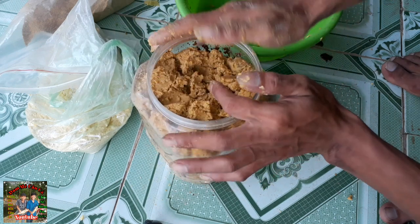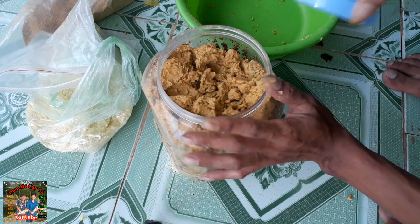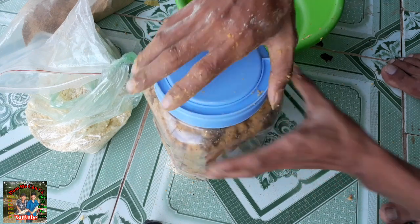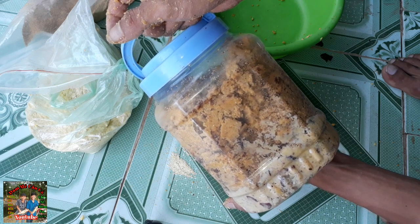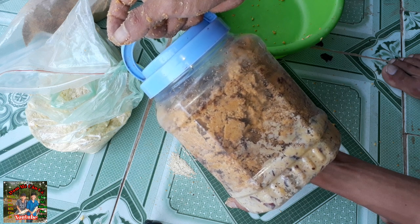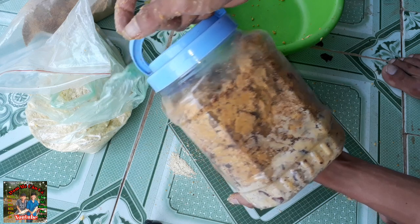Rất là nhanh để có mồi câu - khỏi tốn thời gian chờ đợi. Như thế này là có thể 3 ngày, hoặc 5 ngày các bạn đem đi câu được rồi. 3 ngày các bạn mở ra nghe mùi - nếu mùi chua nồng rồi thì các bạn đem đi câu được rồi. Chua nồng là đem đi câu thôi - trộn vào câu thôi. Cứ đơn giản vậy thôi.